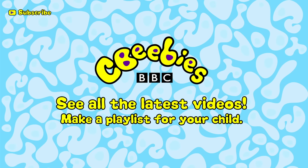Gub Close-Up. Find out when we add new clips and build a playlist especially for your child by subscribing for free to the CBeebies YouTube channel.